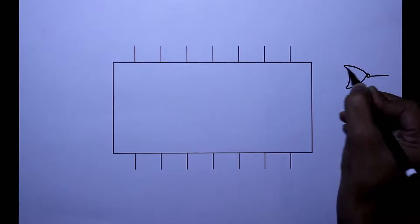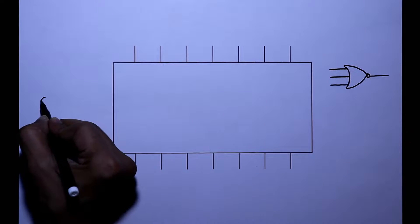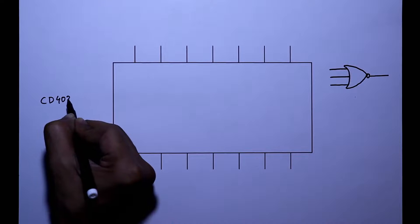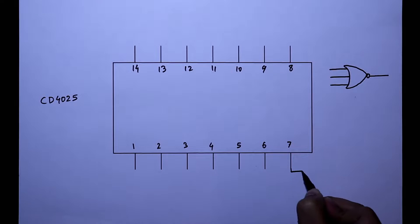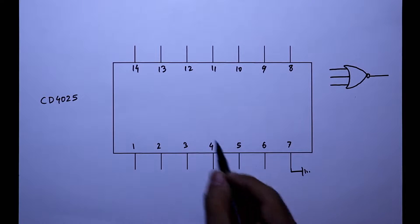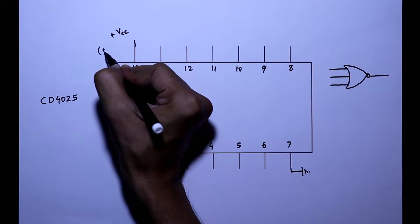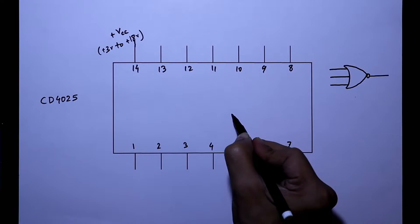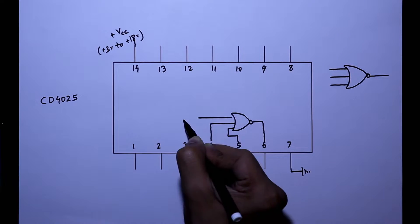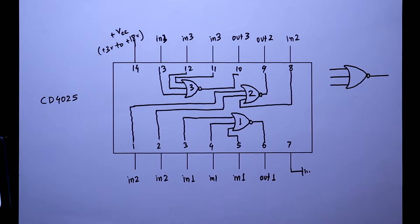This IC is a 3-input NOR gate and it has 3 NOR gates. It is CD4025. This IC has 14 pins. Pin number 7 is the ground pin and pin number 14 is plus VCC. We can supply from plus 3V to plus 18V. It contains NOR gate 1, NOR gate 2, and NOR gate 3. This is the pin diagram of CD4025.